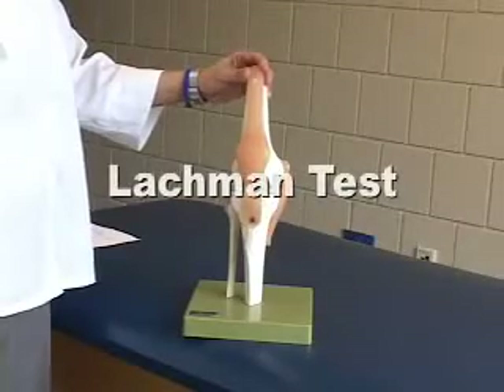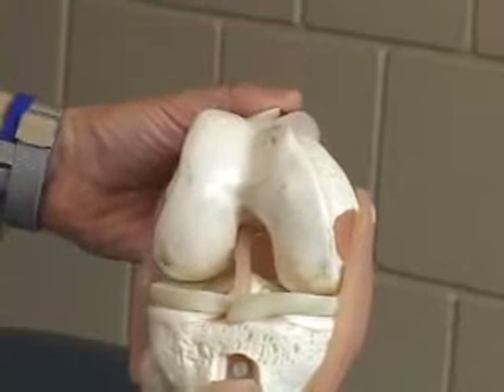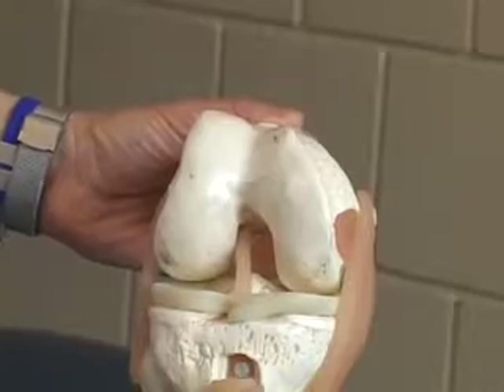The Lachman test is an examination procedure that checks for tears in the anterior cruciate ligament. It is a test for one-plane instability and considered the best indicator of injury to the ACL.